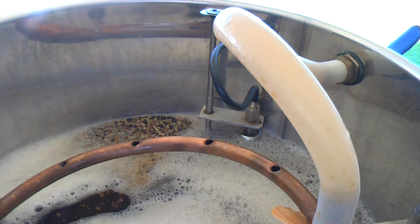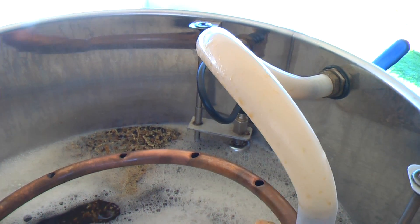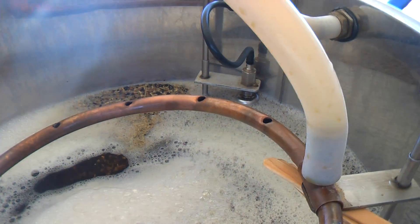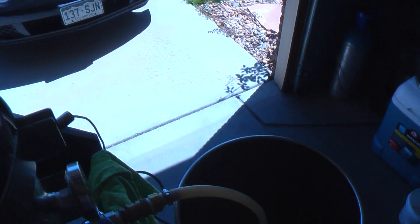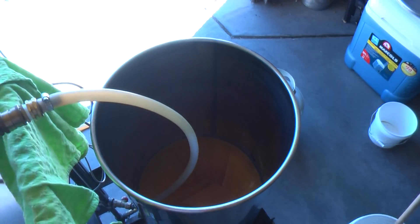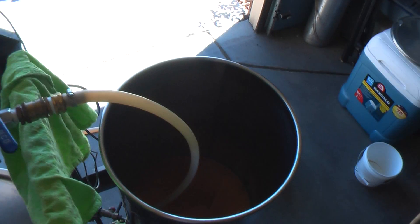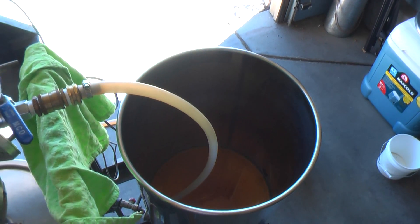It's just applying new water, so essentially this rinses all the sugars out of the grain and drains it into this other kettle, and then eventually we'll boil and hop out of this kettle. Pretty simple process, and once I'm done draining this — which will take probably about an hour and a half to get it done properly.